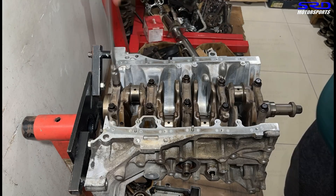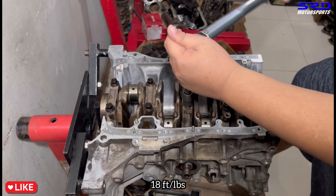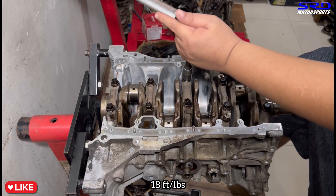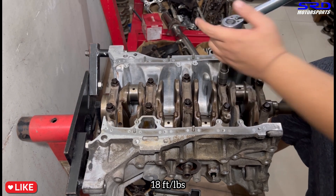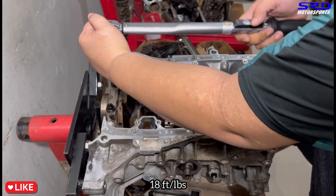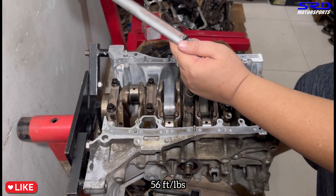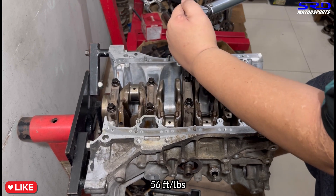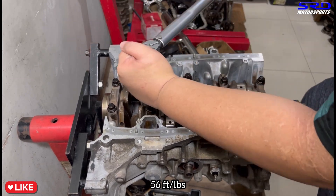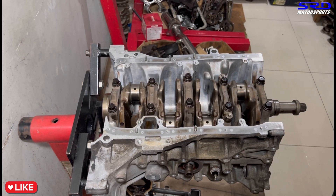First step is 18 foot-pounds torque - it's going to be a slightly lighter click. Then the next step is 56 foot-pounds torque - this is going to be louder now. We speed through the sequence and torque all the caps to 56 foot-pounds.